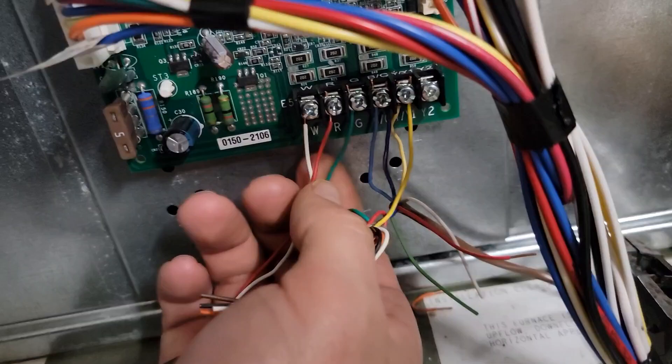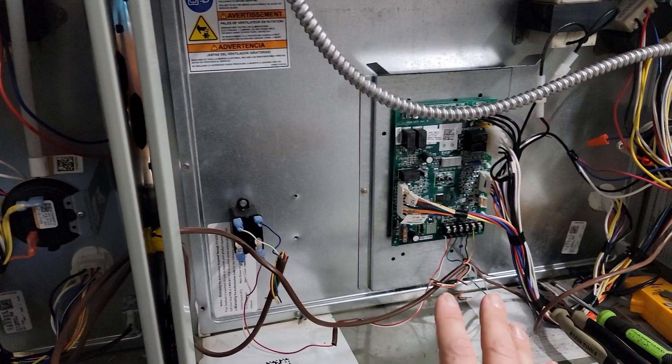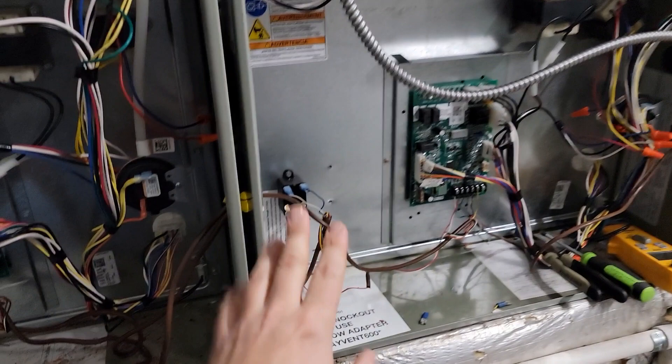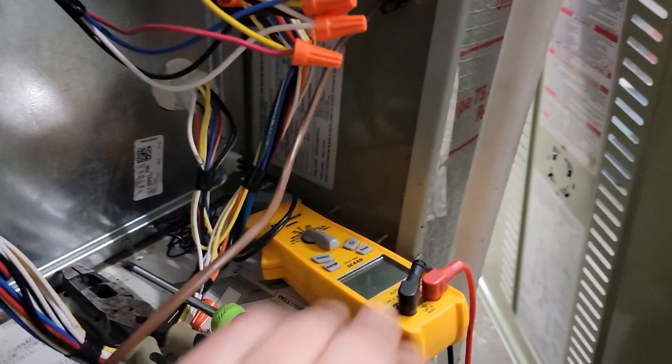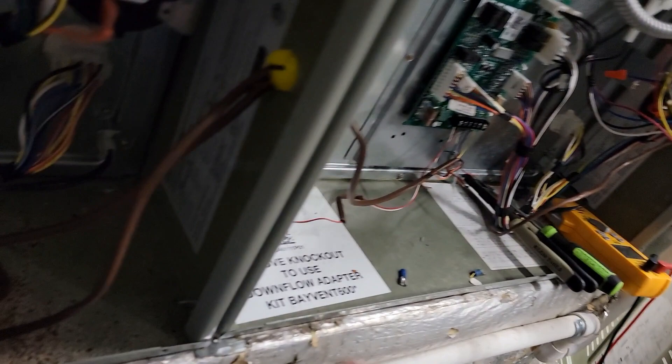Not all twinning setups are the same, and I'm going to show you another set of furnaces wired a little bit differently. I hope that you understand how this is wired. If you have a question or advice, put it in the comments. Remember there is a model and serial number — you can look up a manual and look at the wiring diagram. The model number for this unit is an S8X1, so you can just type in Trane S8X1 furnace.